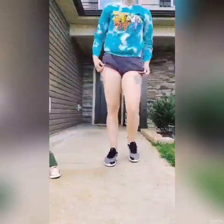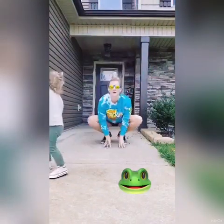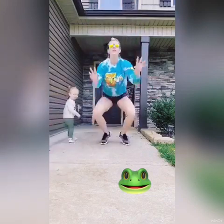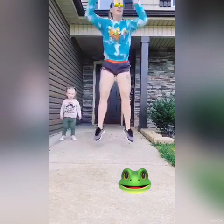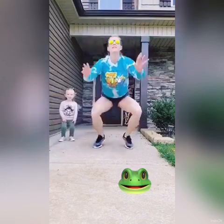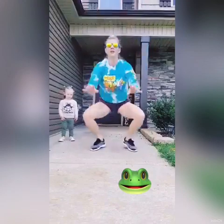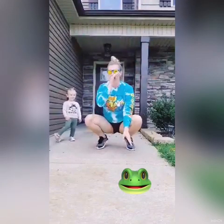Are you ready? We're going to start standing up. And 10 frog jumps — reach up. 2, 3, 4, 5, 6, 7, 8, 9, and 10. Good job.